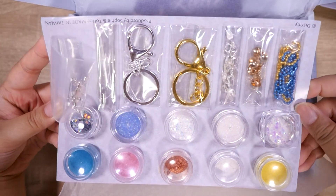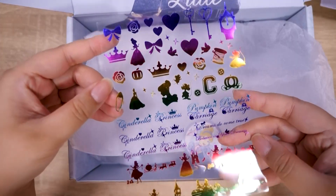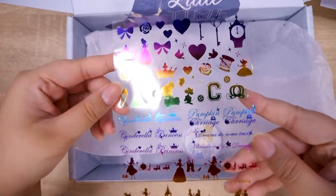Paper doll mold? Resin doll. Here are the decals — look at how rainbow-y they are.